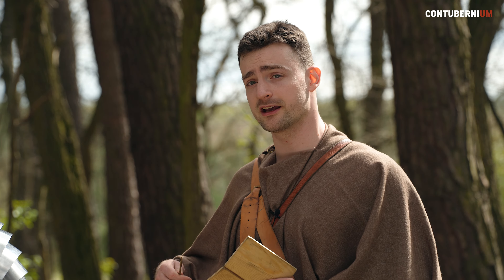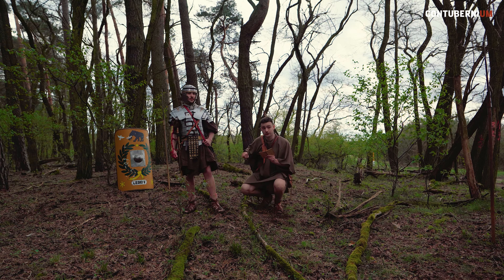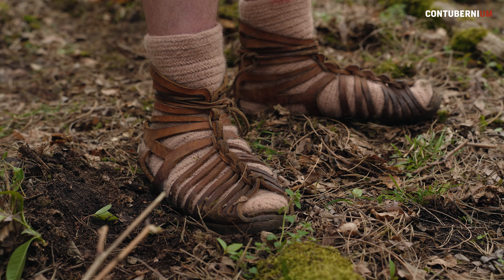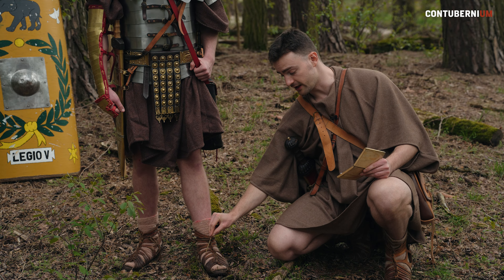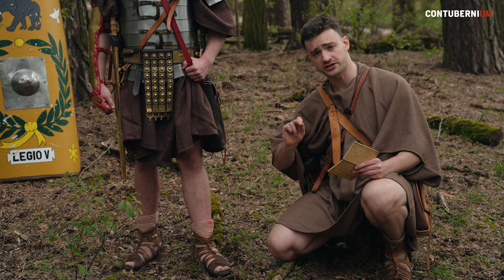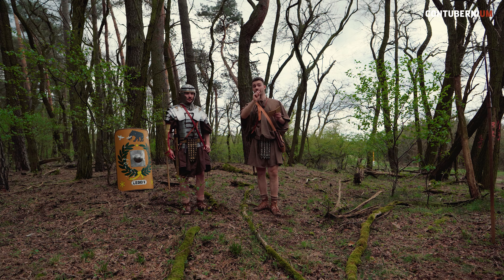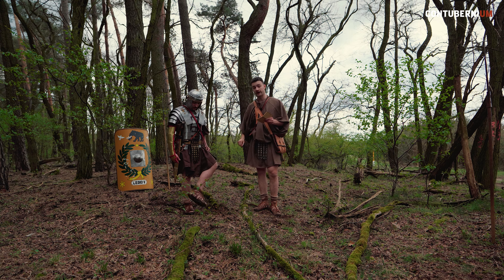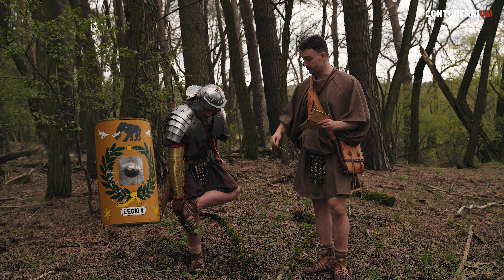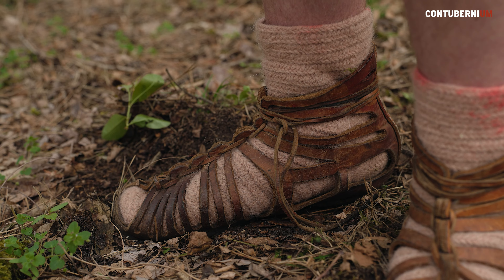With thick enough socks, the caligai can be even transformed into passable winter shoes. The sandal design was not only chosen due to it being good for warm weather. It consisted of less leather than a closed shoe, making it lighter. In addition, spaces between the leather straps give caligai great ventilation. Crossing rivers and muddy terrain is much easier when you know your shoes will dry quickly after the crossing. Apart from ventilation, these spaces are also great for when a stone falls into a shoe. Instead of taking off the whole thing to remove the stone, you can easily dig it out with a finger — or it most often falls out with a few more steps.